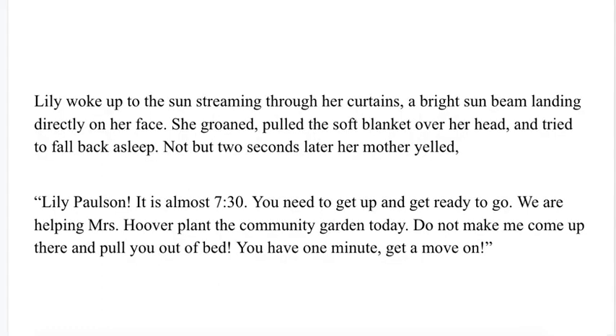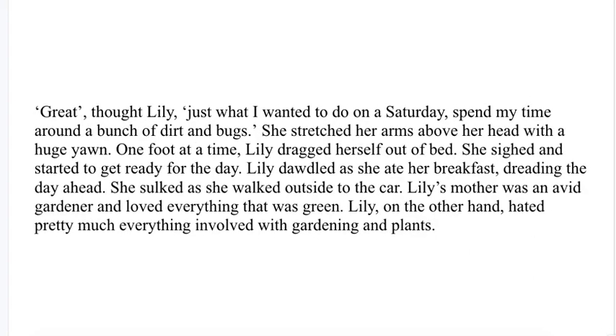Lily woke up to the sun streaming through her curtains, a bright sunbeam landing directly on her face. She groaned, pulled the soft blanket over her head, and tried to fall back asleep. Not but two seconds later, her mother yelled, "Lily Paulson, it is almost 7:30. You need to get up and get ready to go. We are helping Mrs. Hoover plant the community garden today. Do not make me come up there and pull you out of bed. You have one minute. Get a move on." "Great," thought Lily. "Just what I wanted to do on a Saturday." She stretched her arms above her head with a huge yawn, and one foot at a time, dragged herself out of bed and started to get ready for the day.